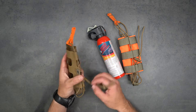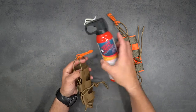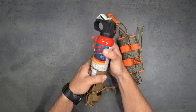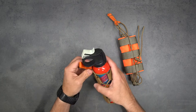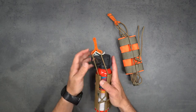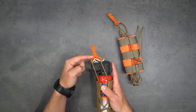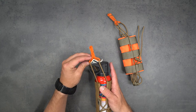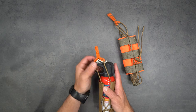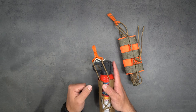That's the first step. Then you want to fit the can inside by sliding it down in. With the dual bungees, you want to split the upper orange tab - have one of the legs of that tab going down behind the safety and the other one going in front of the safety. That bungee tension keeps the safety positively locked on there until you need it.